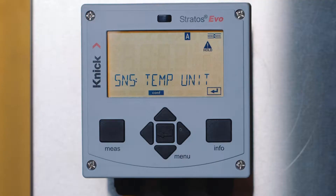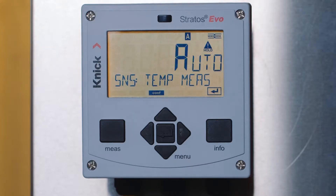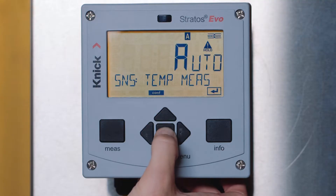The next parameter is the setting for temperature display. We will select Fahrenheit and press enter. This is followed by the type of temperature measurement — automatic or manual — along with the temperature calibration method. We will select Auto for both to ensure that temperature is automatically compensated when making the measurement.